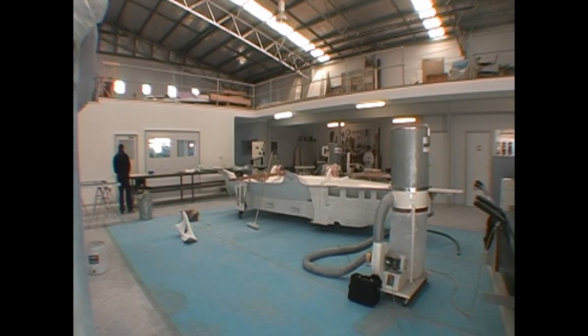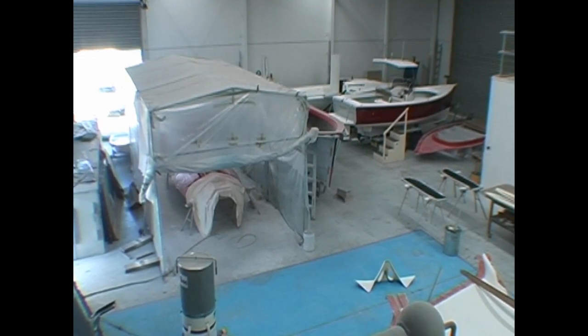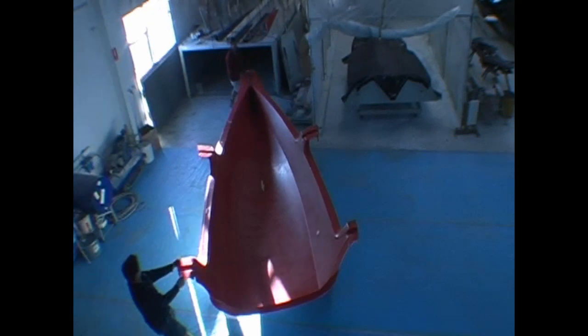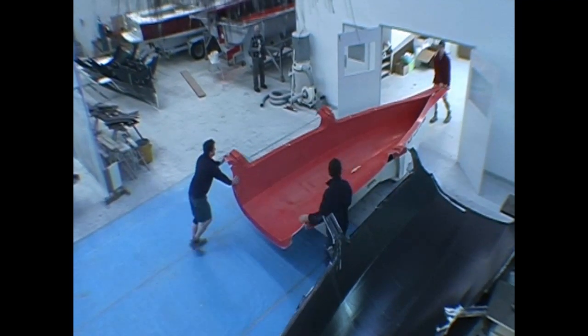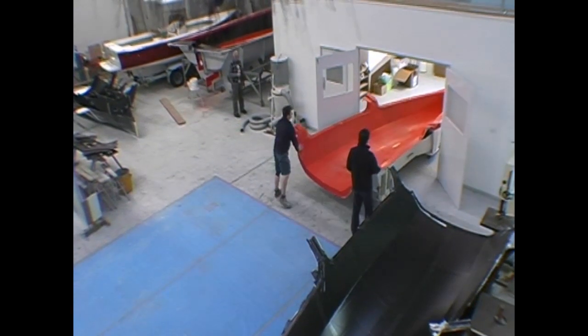Our challenge at Van Munster Boats is building hulls which are very light and strong enough for the demands of racing. Once we receive the materials we set up the moulds in the temperature control room where the carbon and honeycomb paper are laminated.